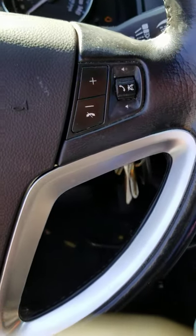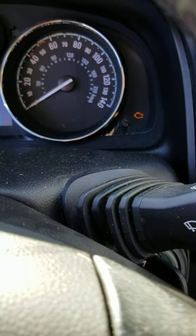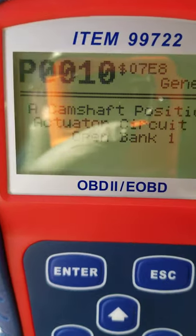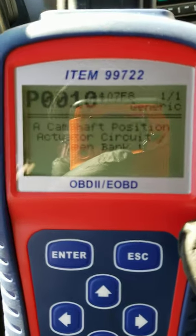Today I'm working on a 2013 Chevy Captiva. The check engine light keeps coming on and the customer's car keeps stalling. I hooked up my scan tool and a P0010 code came up for the camshaft sensor. I'm going to be changing that out and I'll show you how to do that today on the 2.4.